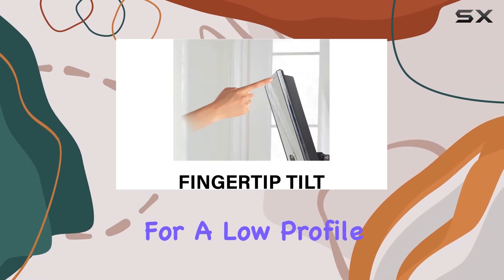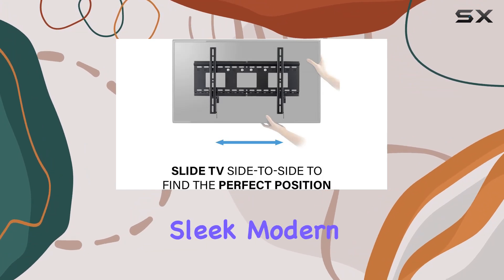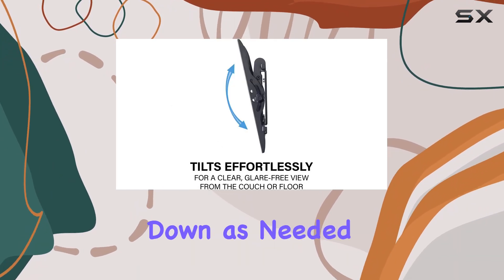The mount allows for a low profile, keeping your TV just 2.7 inches from the wall to create a sleek, modern look and minimize glare by tilting down as needed.